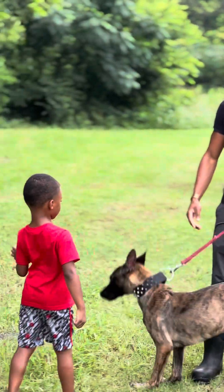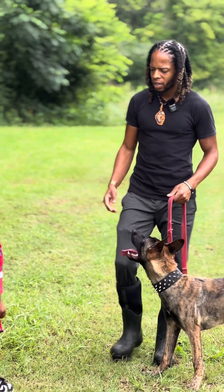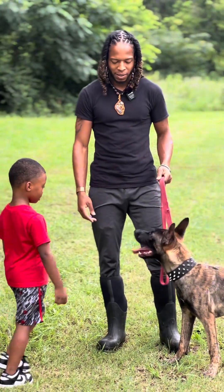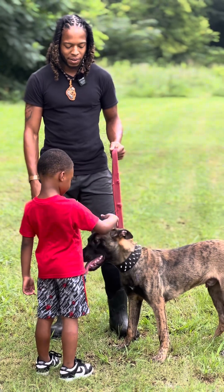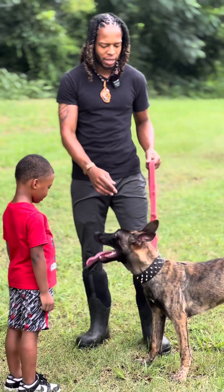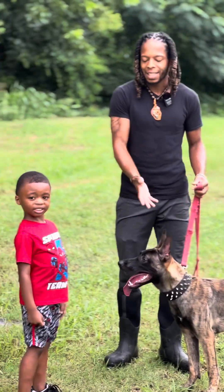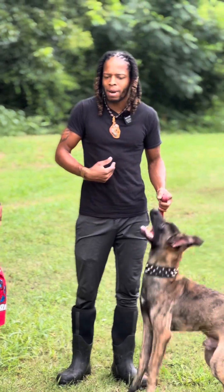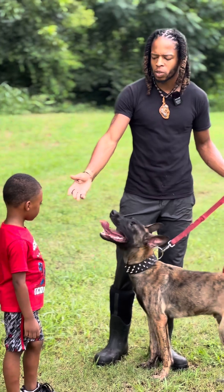We're gonna introduce him — as you can see, he has to be calm. Come up and pet him, KD. Pet him, don't be scared. There we go. This is how calm it should be, it shouldn't be any more than that. But as you can see, I had to give him a little correction because he likes to jump. He don't mean no harm by it, but it's gonna be some harm to the kid because he's too small.